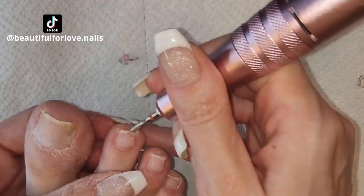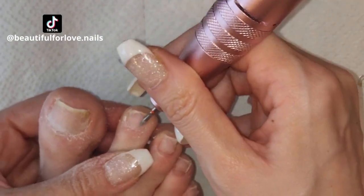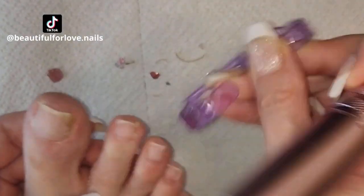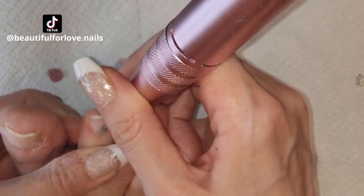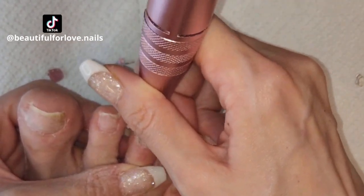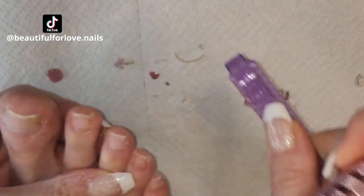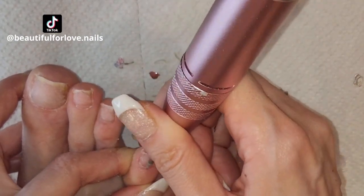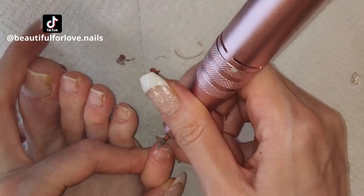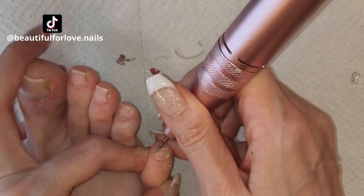On toes there is more dry skin because they are more exposed — to the floor, to sand — depending on the area you are living in. If you are wearing more open shoes there will be more dry skin. If you are wearing closed shoes your toes will be more protected. It also depends from person to person.